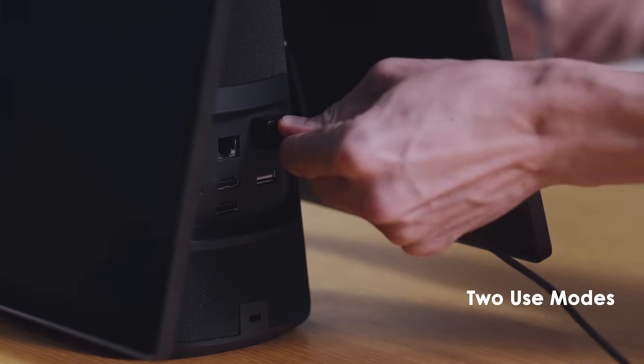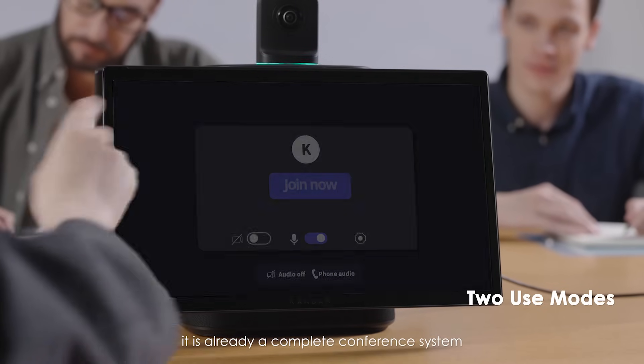Standalone mode: power on to start conferencing. It is already a complete conference system.